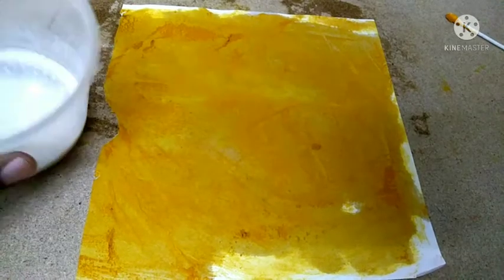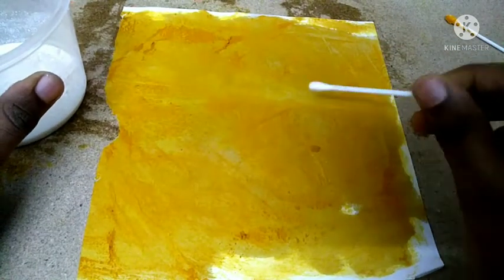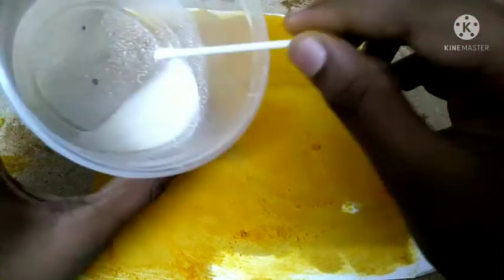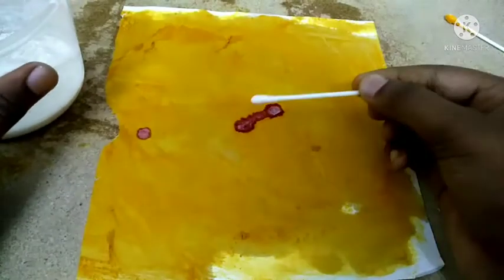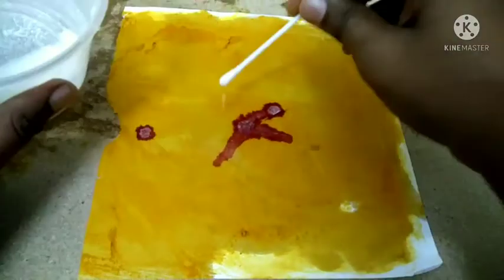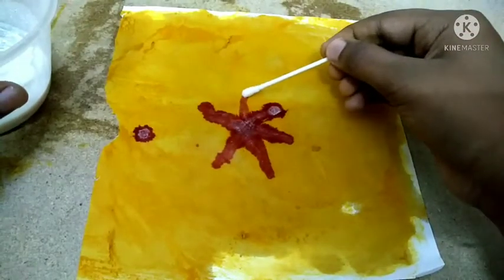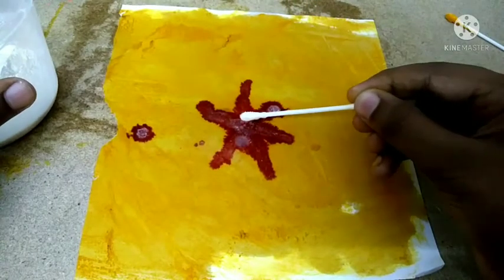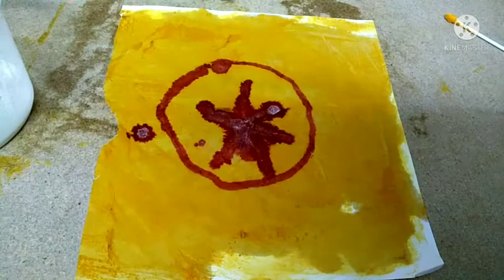Now we are done. As you can see, if we put water on the turmeric paper, the color will change.